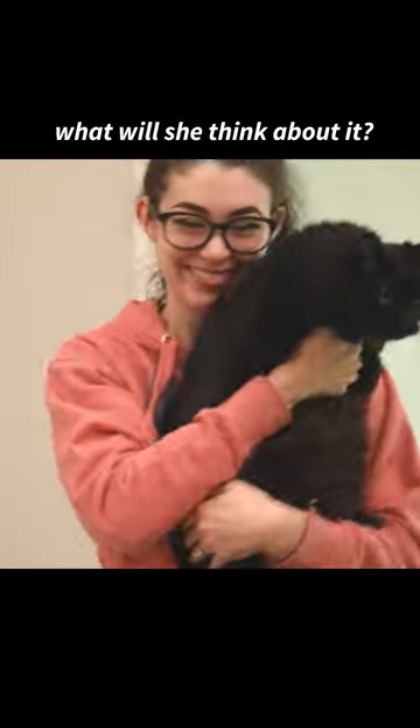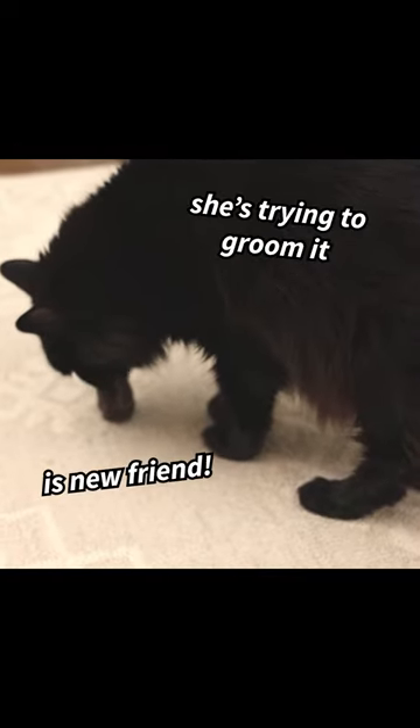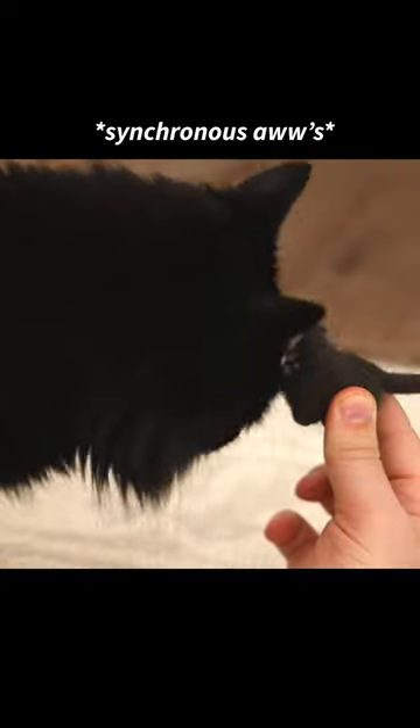But what will she think about it? Oh my gosh, she's trying to hurt me! It's a new friend! Awww!